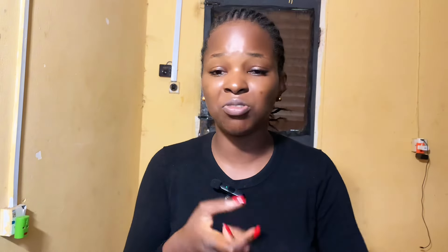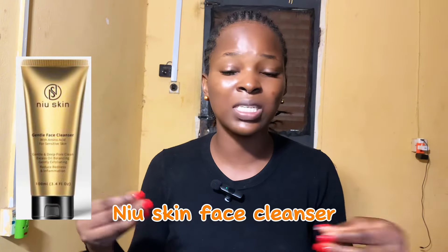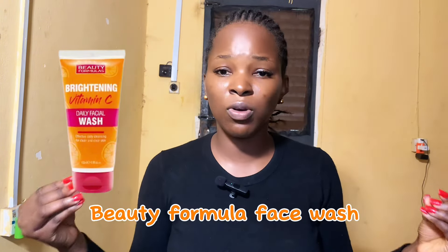If you have very dry skin, I wouldn't recommend the salicylic cleanser. Instead, go for the Vitamin C cleanser, the Face Facts Ceramide Cleanser, a gentle exfoliating cleanser like the Nu-Skin one, or the Beauty Formula Vitamin C Cleanser. These face cleansers are great for caramel skin on a budget.